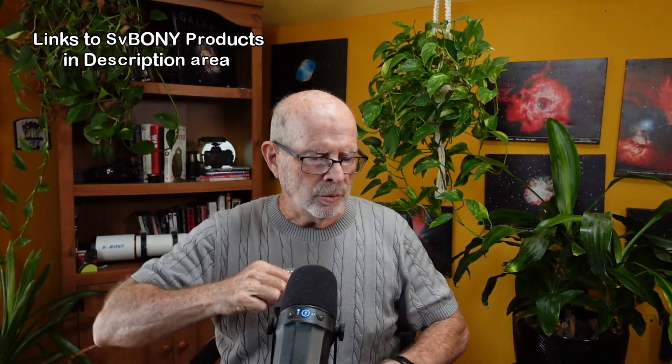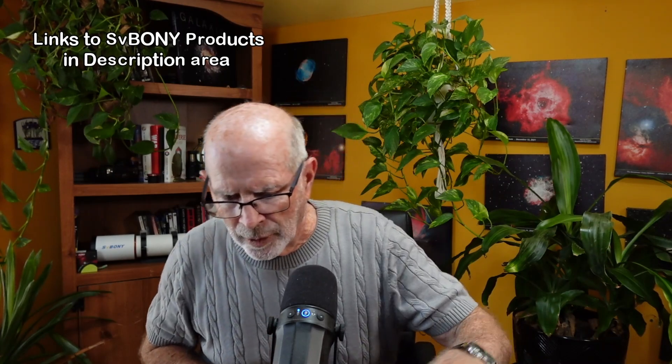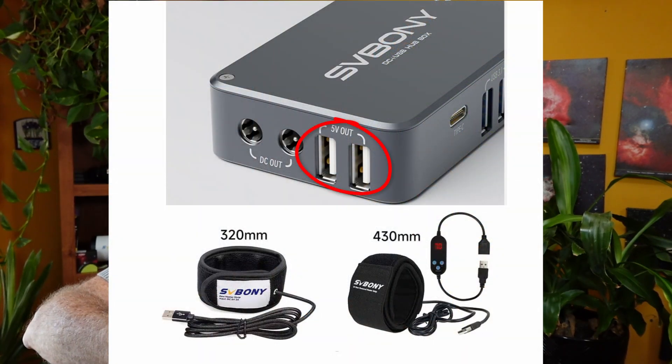Or you can buy the SV Boney dew strips. This one's for my guide camera — it's a 240-millimeter diameter — and it plugs directly into the port over here with the adapter. With this adapter you can control the strength of the dew strap: you can go from low to medium to high. So you do have some control over the power output going into your dew straps, and they give you two ports to plug into two different straps.